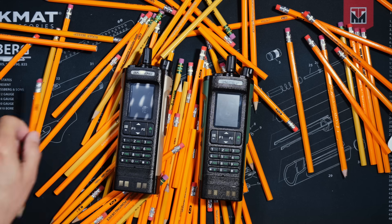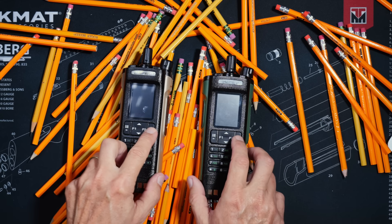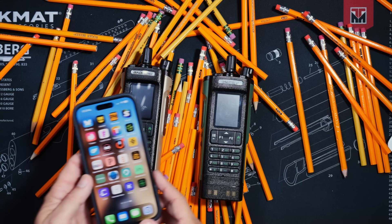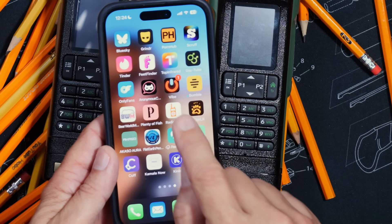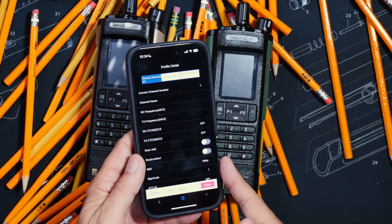However, there is one thing that the UV-32 can do that the DM-32 — costing twice as many monies — cannot do. The UV-32 can be programmed via Bluetooth using the free phone app. And that's it.